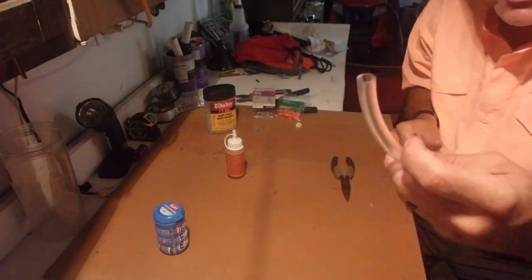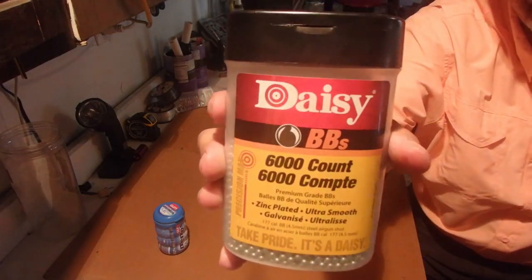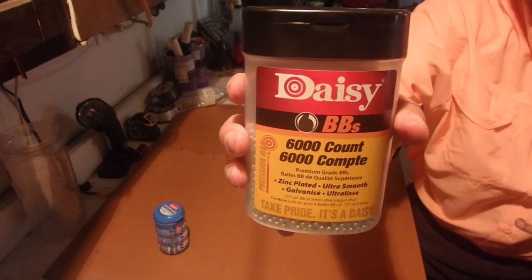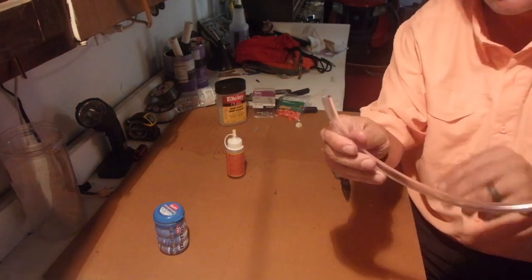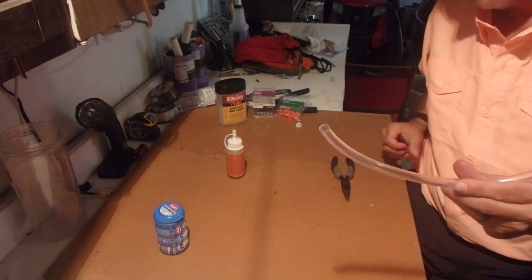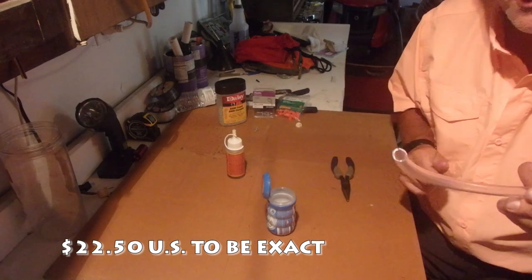Now, before we do anything with this end — Daisy BBs, that's what I got. You can get them anywhere. I've found that Target or Walmart has them for the less expensive amounts. Everything that I purchased here is roughly about 20 bucks. I've already made 10 of them at different lengths.